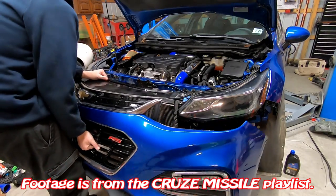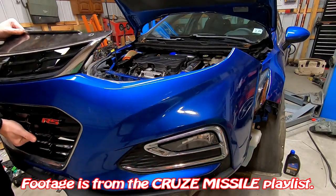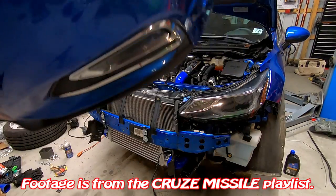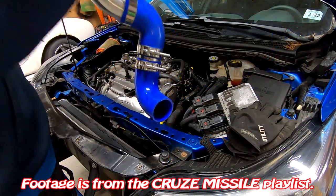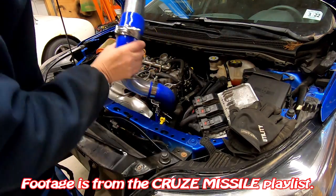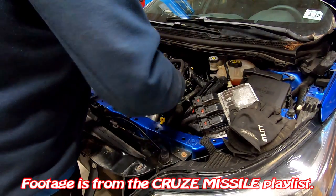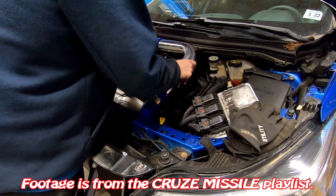Hi everybody, welcome to the Dave's World YouTube channel. What I wanted to do with this opening footage was basically get everybody up to speed on Project Cruise Missile. I've been working on this car for about a year and a half now, and you can see here that I developed parts for this car that you could pick up through davescustomparts.com. This is me showing everybody how to install my intercooler kit, and there will be links to all the videos in the description.